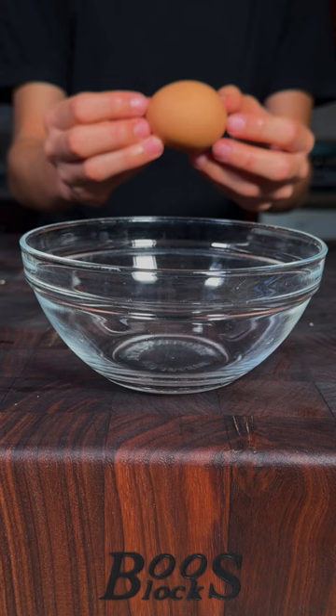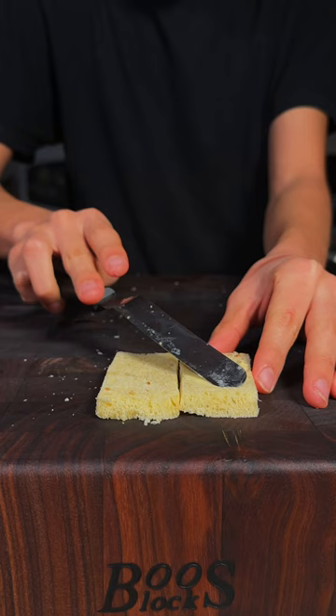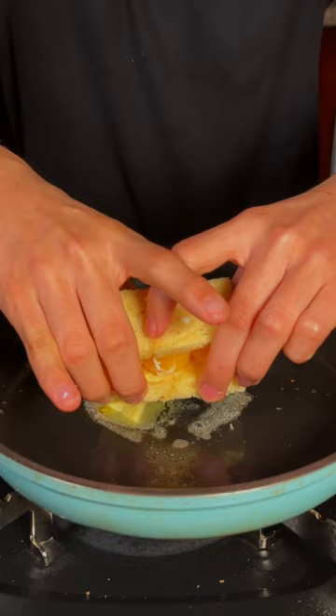I sous vide this egg to get that beautiful creamy yolk. Butter both sides of your bread, add on your sous vide egg yolk, then add the top bread and toast it.